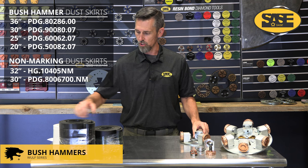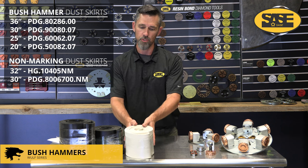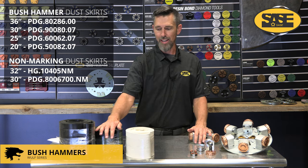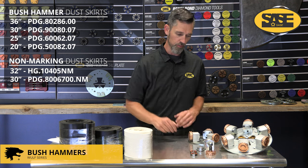Also on the topic of skirts — unrelated to bush hammers — we do offer a white skirt. If you're in a finished environment with finished walls, the black skirt tends to rub against walls and leave marks. We have white skirts available for guys who are finishing and polishing out.